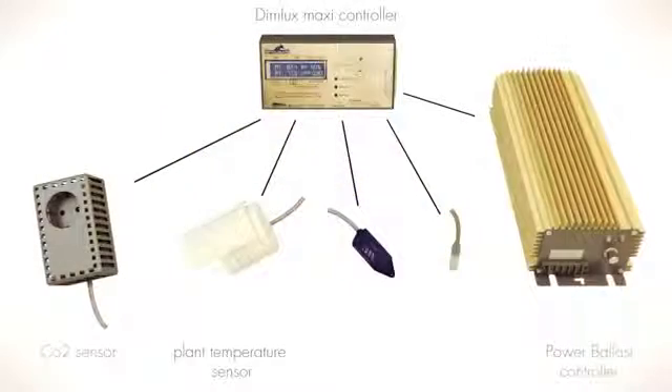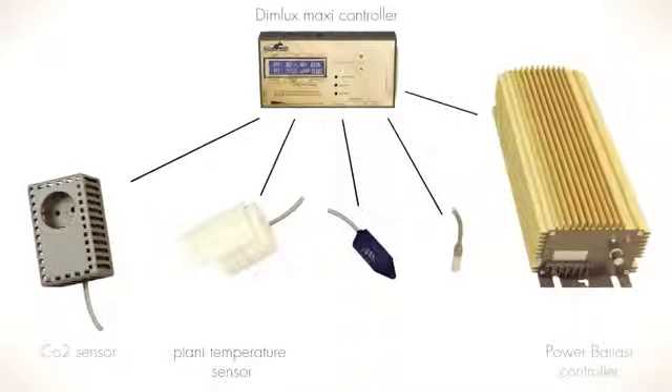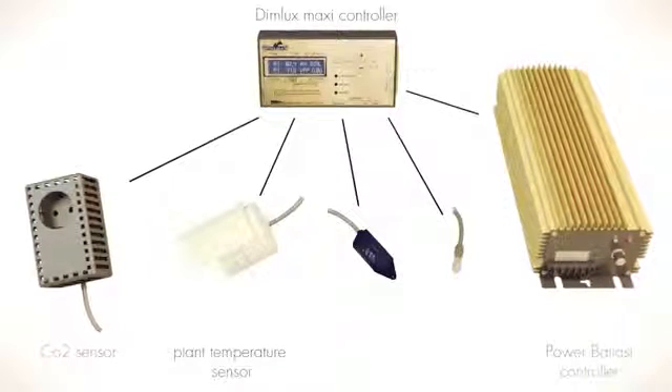The DIMLUX system is modular, allowing for the integration of various sensors and up to 160 lighting ballasts per controller.